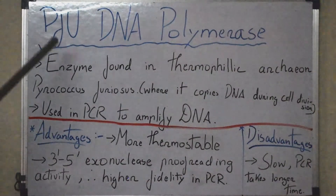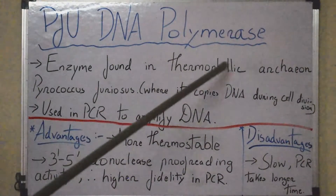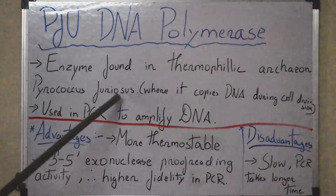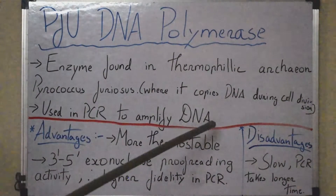Hello everyone. Today we are going to talk about the Pfu DNA polymerase. The Pfu DNA polymerase is an enzyme found in the thermophilic archaeon Pyrococcus furiosus, where it copies DNA during cell division. It can also be used in PCR to amplify DNA.